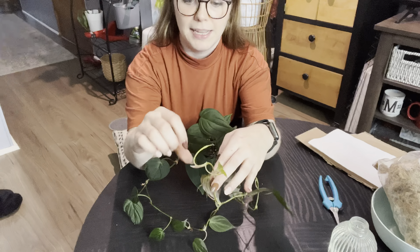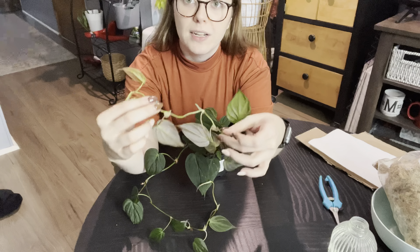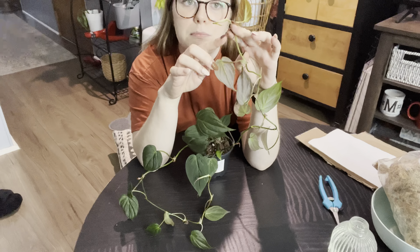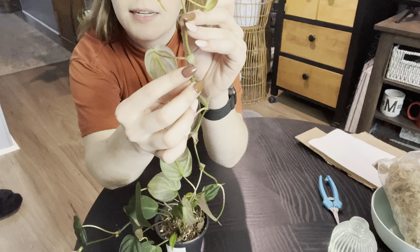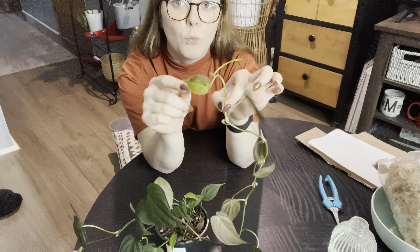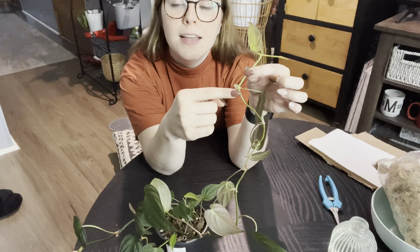I want to talk about the anatomy of the plant for a moment. It is very simple to propagate a plant like this, but if you don't do it correctly, you could go very wrong very quickly. On a philodendron like this one — a trailing philodendron — or any trailing plant such as a pothos, in order to successfully propagate, you're going to want to cut the plant below the node that already exists. All these little connection points are nodes, and you can see tiny aerial roots that pop out of the node. That is where you'll want to make your cut. You actually need a node in order for your plant to continue growing.